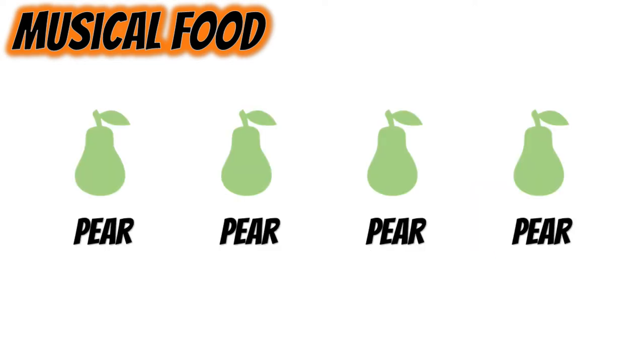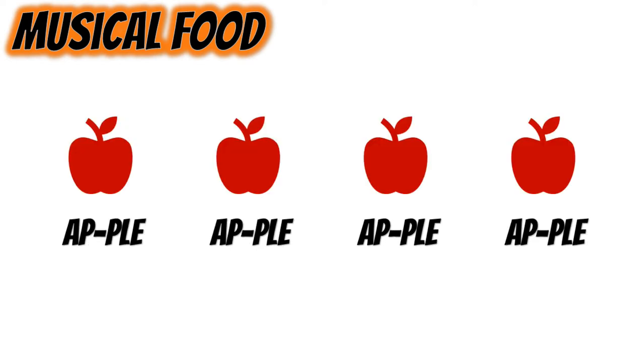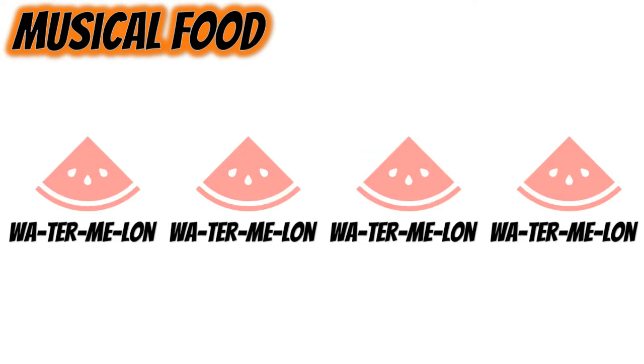So pear is pretty easy — it would just be pear, pear, pear, pear. Apple would sound like apple, apple, apple, apple. And watermelon with four syllables sounds like this: watermelon, watermelon, watermelon, watermelon.